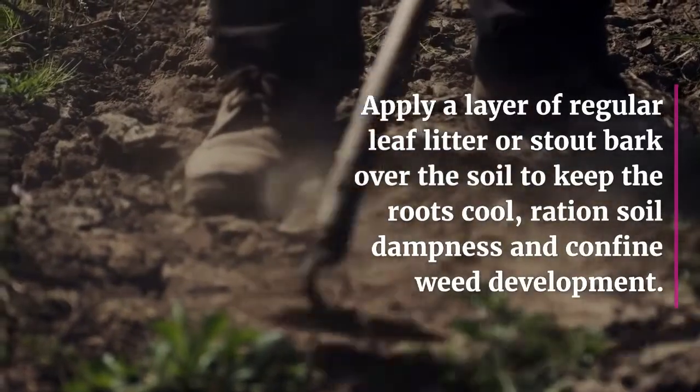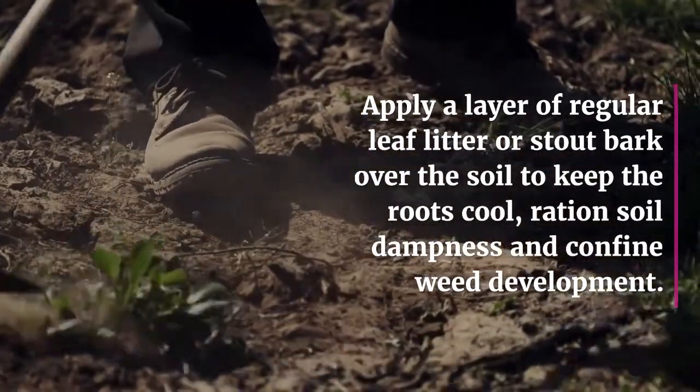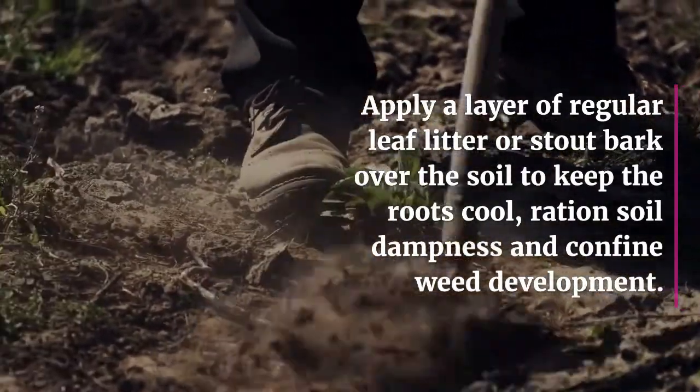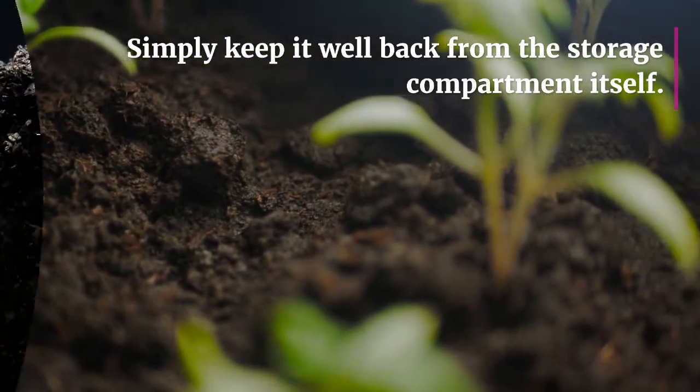Apply a layer of natural leaf litter or chunky bark over the soil to keep the roots cool, retain soil moisture, and suppress weed growth. Simply keep it well back from the trunk itself.